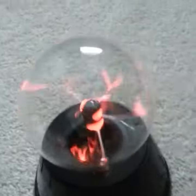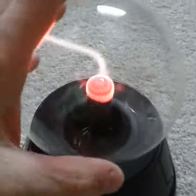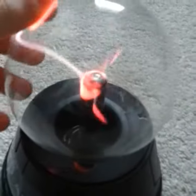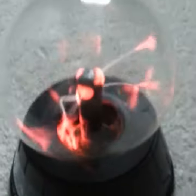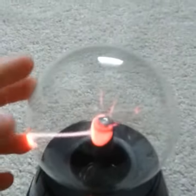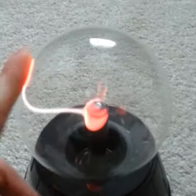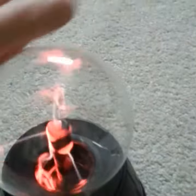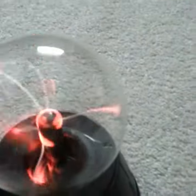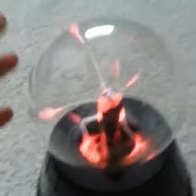They come in bigger sizes, some come in super huge and they're like 500 dollars. There are supposed to be more plasma lines coming out, but it's getting older, and I think they come with a charger and I already lost that, so that sucks.